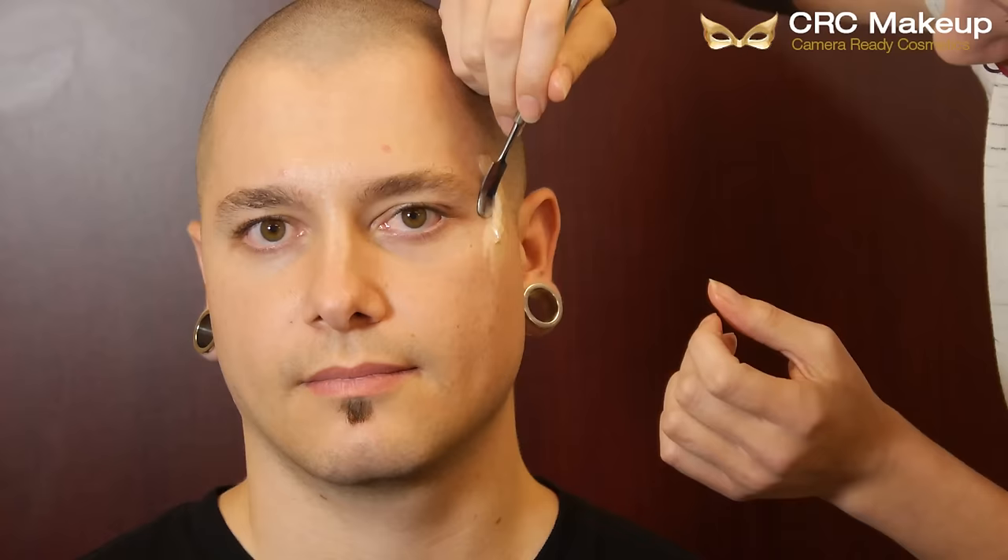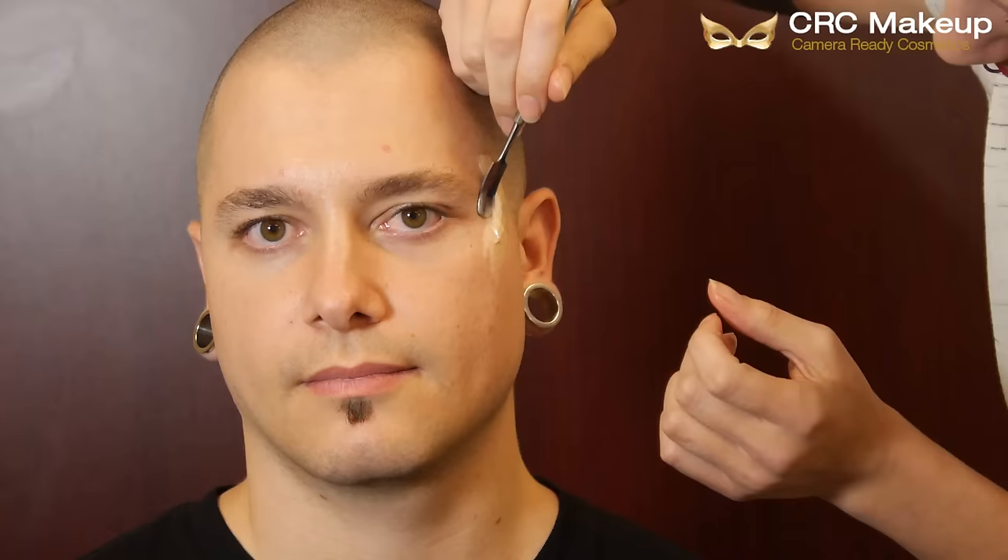I just go ahead and blend it out into the skin to make it look like a seamless wound. Sometimes your fingers work a little better than the spatula — just make sure they're coated in makeup remover so they don't stick to the wax, and blend it on out.